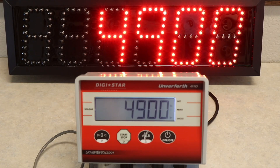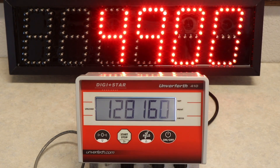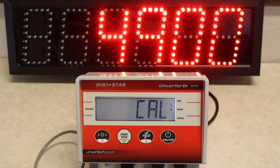The first step to get to your calibration number is by turning your indicator on. You will then hold down the zero and the on-off button for three seconds. It will bring you to your setup page. The current number displayed is your predetermined factory setup number. To get to the calibration screen, all you have to do is click the on-off button and it will automatically bring you there.